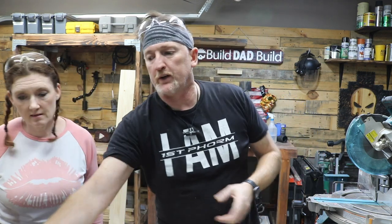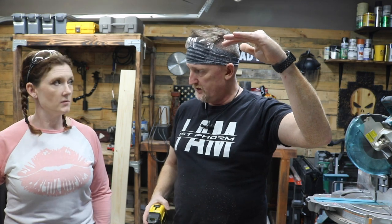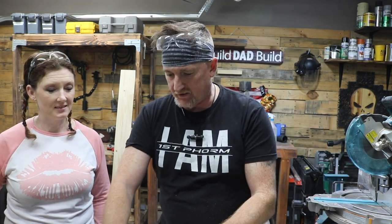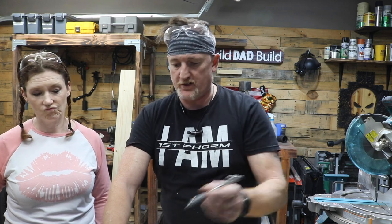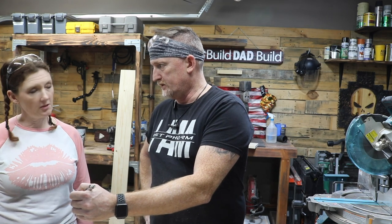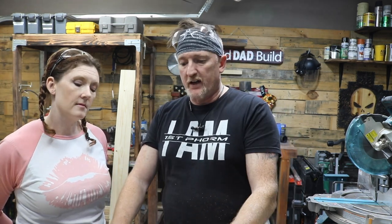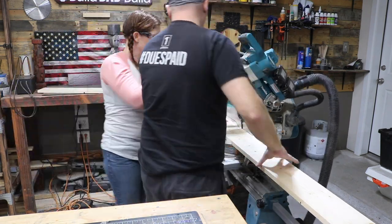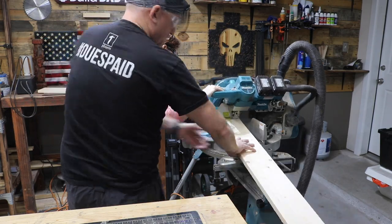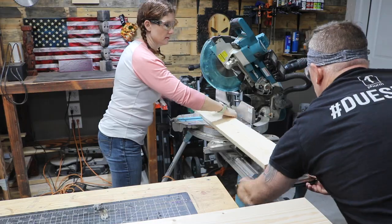Now for this next one — you want a box that's going to be two 1x6s tall, and then it's going to have sides on it. The front is 24 inches and then each side is going to be 18 inches. We're working with something that's kind of relative in its dimensions, so this isn't something that has to be exactly 24 inches. What we're going to do is cut this first board and then use that board to cut the second board. If it ends up being 23 and 31/32 inches, it's going to be totally fine.